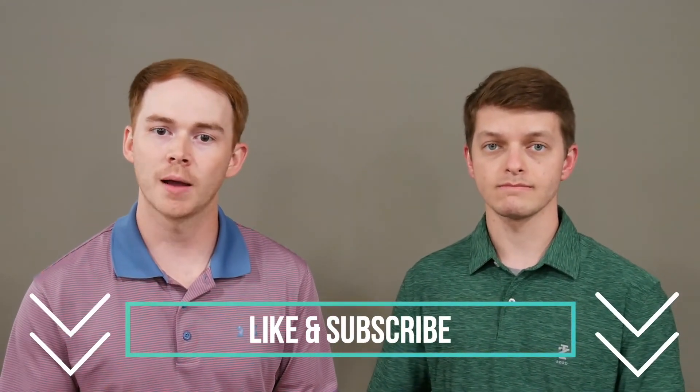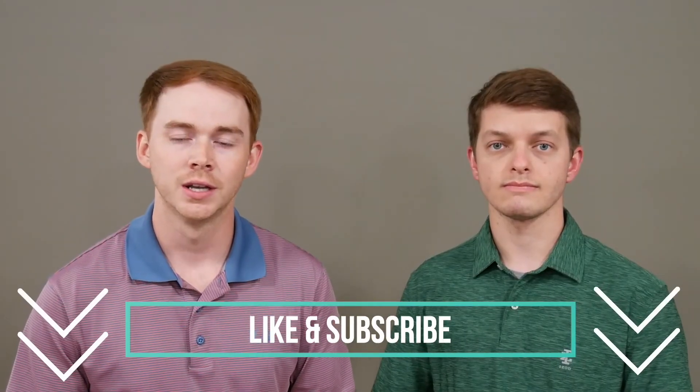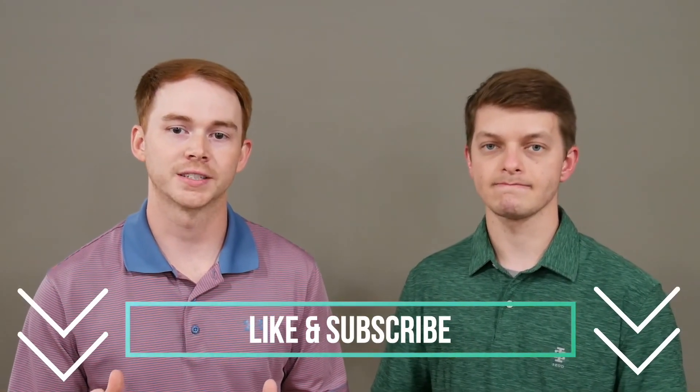Thank you so much for taking time out of your day to watch this video. We hope you learned something and that this was helpful. Our goal for this channel, The Upper Hand, is to give you guys the upper hand as you seek to better understand conditions of the upper extremity and all topics related to occupational therapy in general. Please like this video and subscribe so you can see all of our upcoming videos. Thank you guys so much and we'll see you next time.